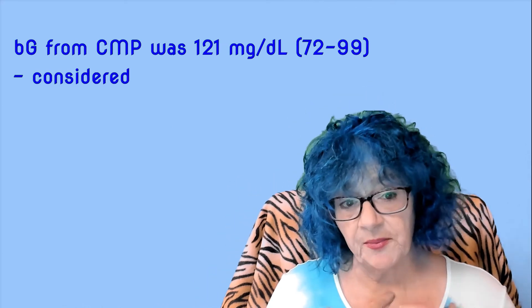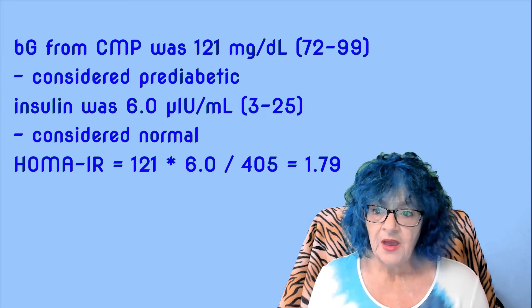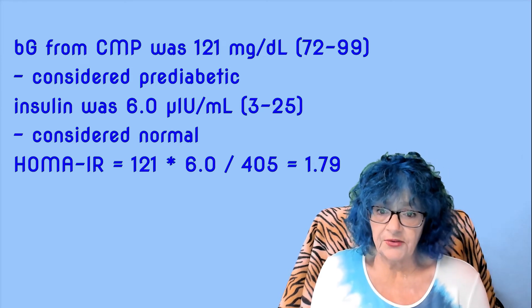Six months after I began my journey, when I was off insulin but still on metformin, I had my first set of results. In February of 2020, still on metformin — which reduces insulin resistance — my HOMA-IR was 1.68. In a very hand-waving kind of way, a score below two indicates minimal insulin resistance. I mean, obviously I still had insulin resistance, else I would still have needed metformin to control my blood glucose.